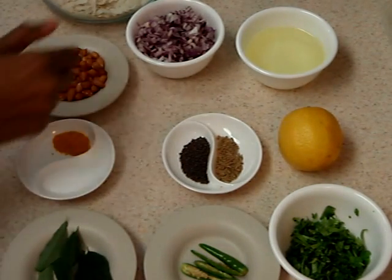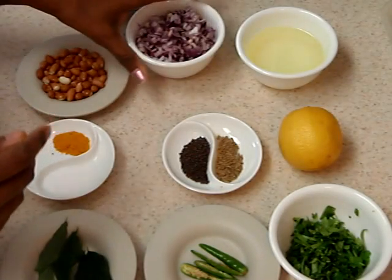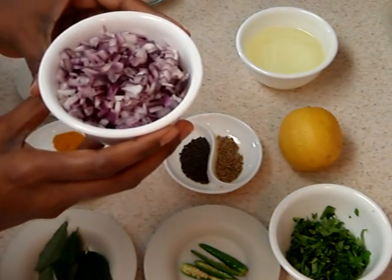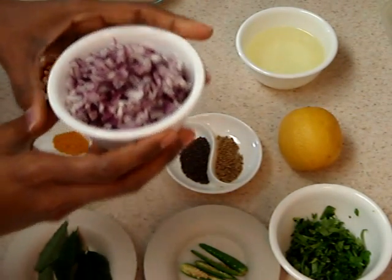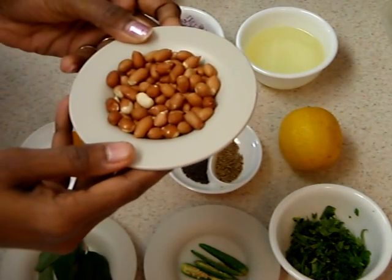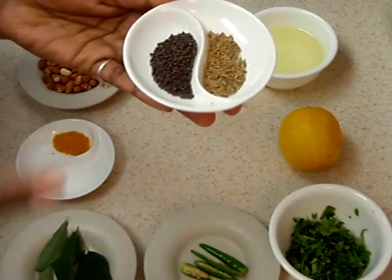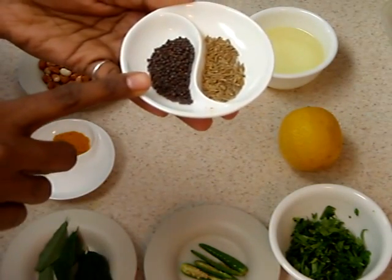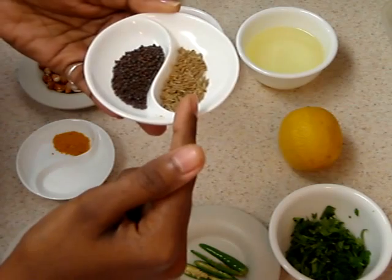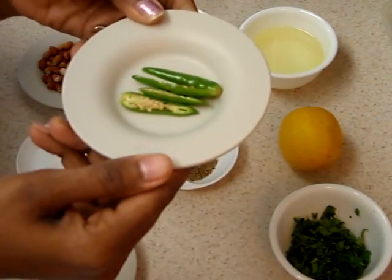To make Pohay, we need two cups of thick Pohay. To go with it, we need one medium sized chopped onion, two to three teaspoons of peanuts, one teaspoon of mustard seeds, one teaspoon of cumin seeds, and two green chillies.